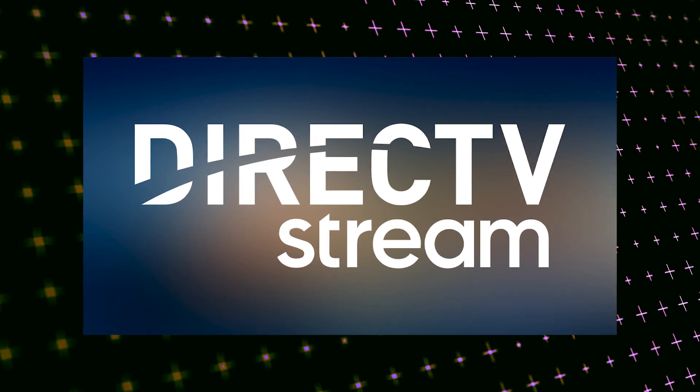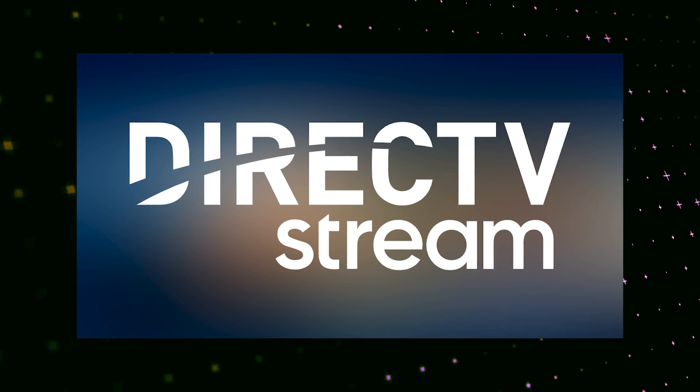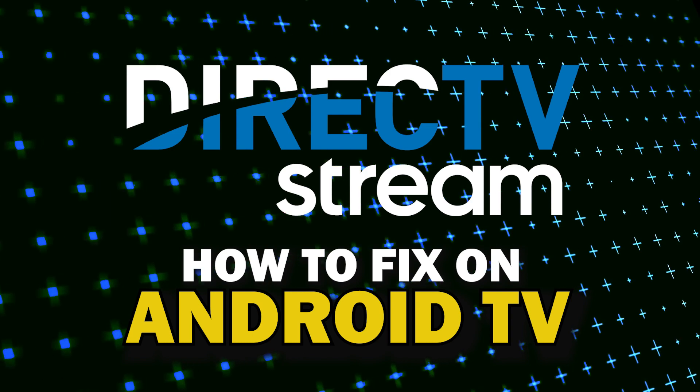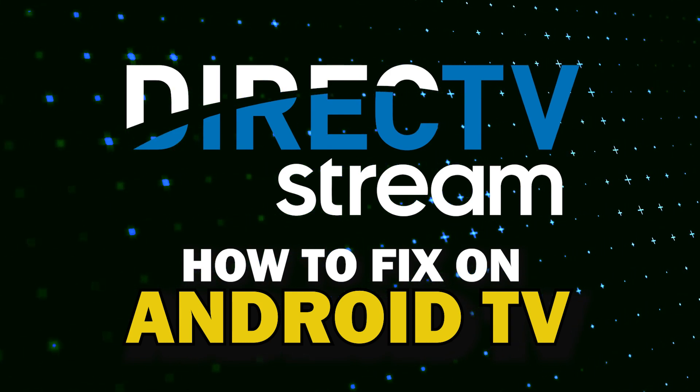Nothing can be more frustrating when you sit down to watch one of your favorite programs on the DirecTV streaming app and you run into issues streaming it. In today's tech video, I'm going to show you how to fix the DirecTV streaming app if it isn't working on your Android TV.